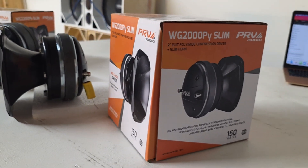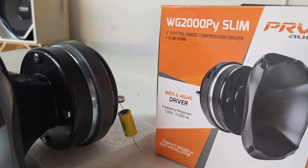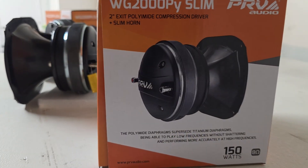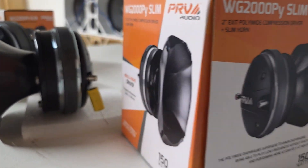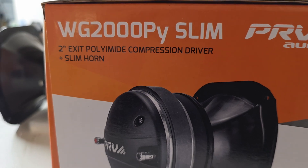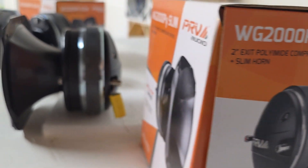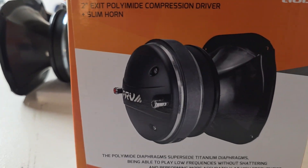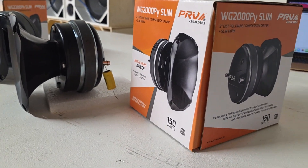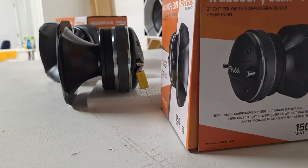The WG2000PY Slim is a fairly new player in the compression driver game. PY stands for polyamide — we'll just call them PY and PH for short. The PY has 150 watts power handling. As a newer material, it bridges the gap more between phenolic and titanium drivers. It can definitely reach higher frequencies than the phenolic driver, so you don't need to use a tweeter with this driver — it is optional.